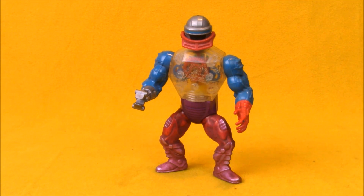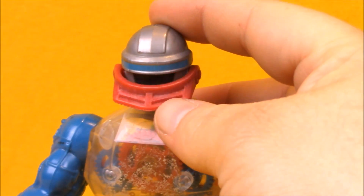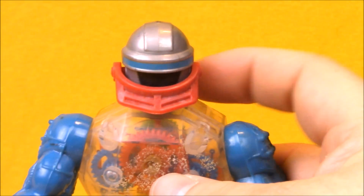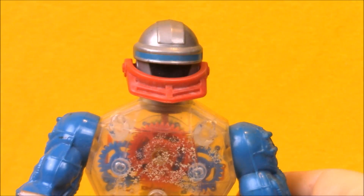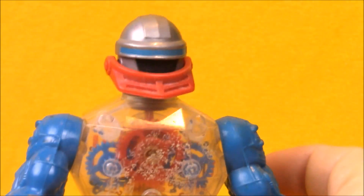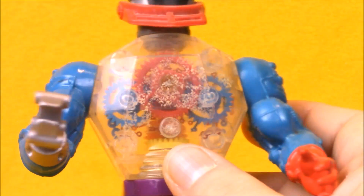In the number three spot for 1985 is Roboto, the heroic mechanical warrior. Like his name implies, he is a robot. He does feature some knight-like features with his mouthpiece, which looks a little bit like the grate on the front of a knight's helmet. It just kind of gives him a little bit of that heroic, good guy aesthetic for the heroes living in a castle. He is very unique in the fact that he has this clear chest with gears inside it.